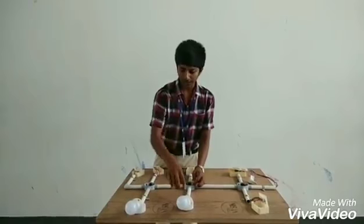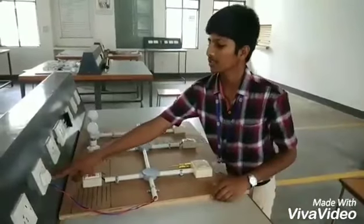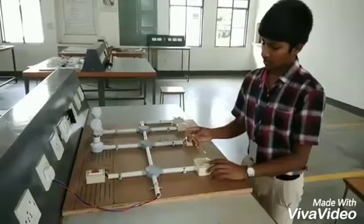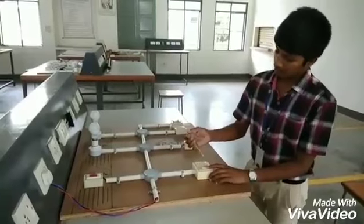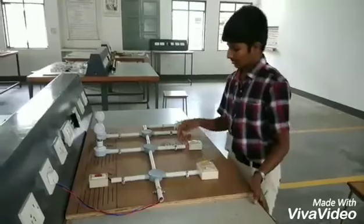This is known as staircase wiring. If the main plug is connected, the indicator will indicate the power supply. The tester is used to indicate the current supply in the socket. It is controlled by one switch and the light will glow.